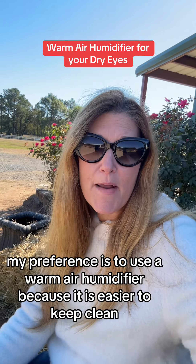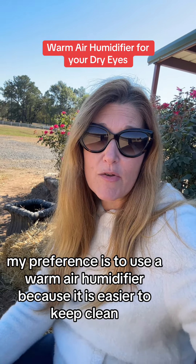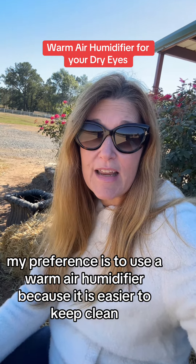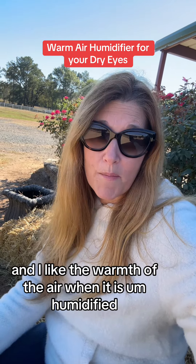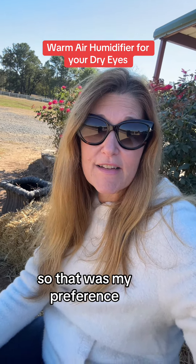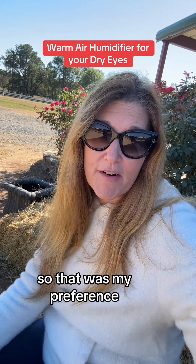So there you have it. My preference is to use a warm air humidifier because it is easier to keep clean, and I like the warmth of the air when it is humidified. That is my preference.